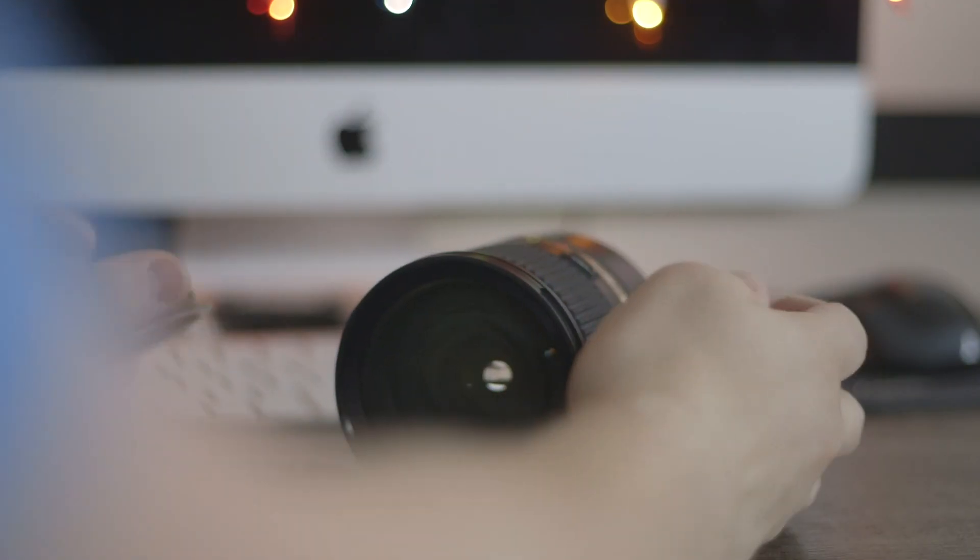Also this lens has vibration control, which the 24-70 by Canon also doesn't have. The zoom ring is really well damped as well.